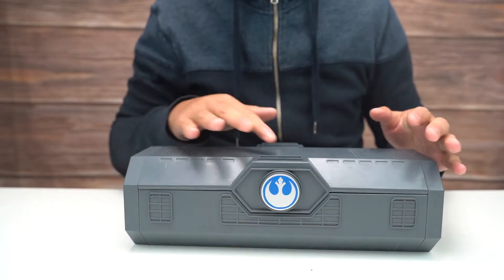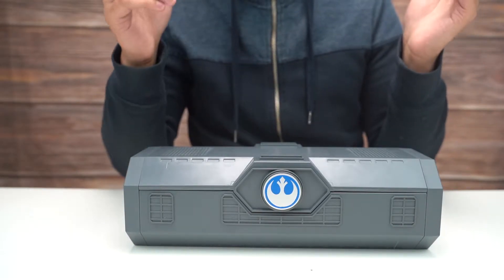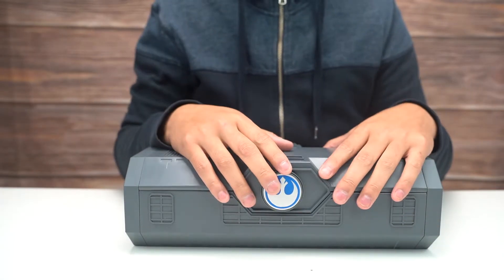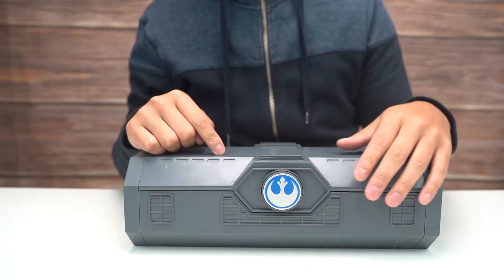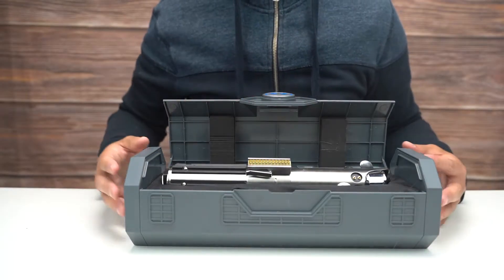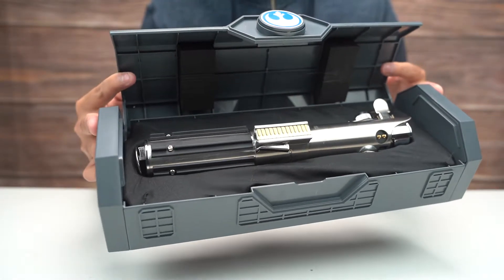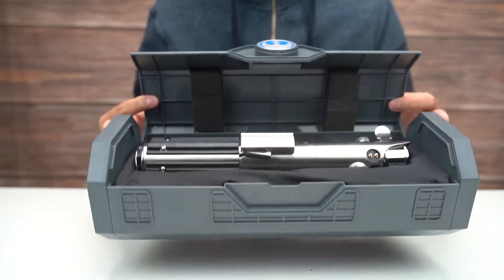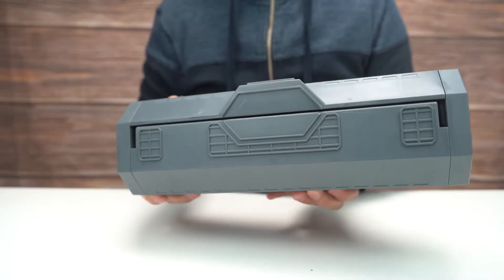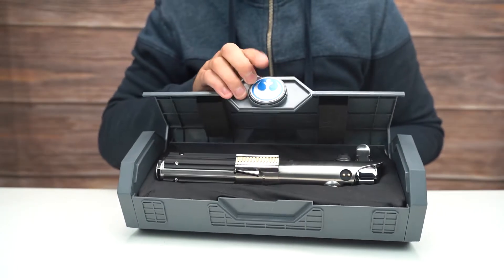I picked up a lightsaber. The one I got is Rey's Legacy Lightsaber — not the reforged one, this is the original one, which was originally Anakin's lightsaber, then passed down to Luke, and then Rey got it. They do call it Rey's lightsaber. Here it is — look at that, that is so cool looking. And the box itself — sick box, look at this box. I'll even spin it around.